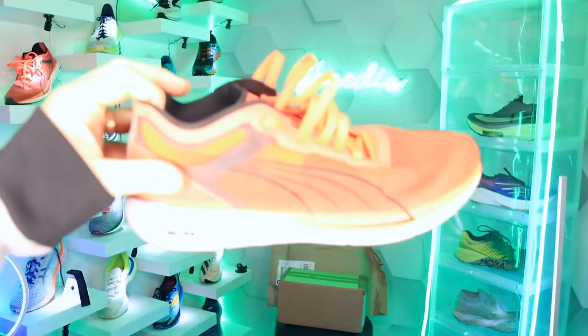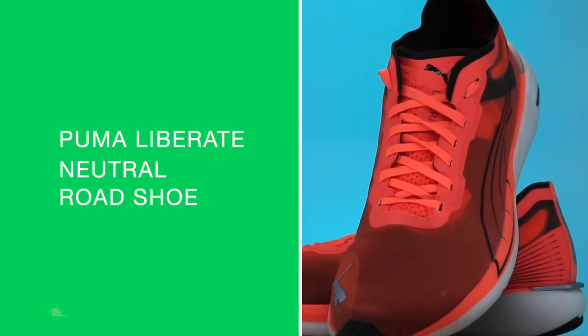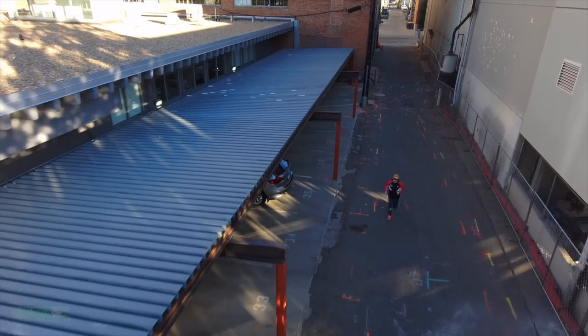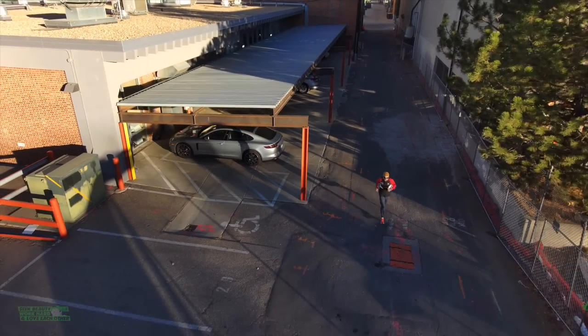There we go, the Puma Liberate. Puma is not messing around. I think they're on to something with this shoe and their entire lineup that we've seen in 2021. I should probably do a Puma running shoe matrix for 2021 — we'll see if we can squeeze that in before the end of the year. Here we go, diving in.